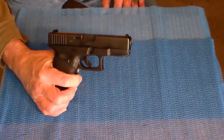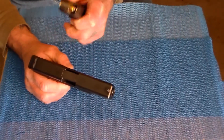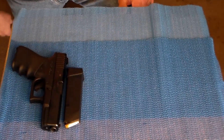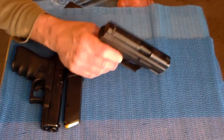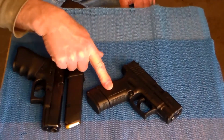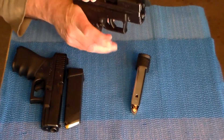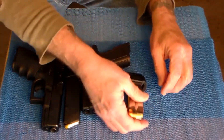This is my Glock G23, 40 caliber. This is what I've been carrying in the wintertime. Got a fully loaded mag with some nice hollow points in there. But that was my everyday carry through the wintertime. I'm going to probably put that away for a while because you don't wear the big bulky clothes anymore. There's no point carrying every day if you're not loaded and ready to go.